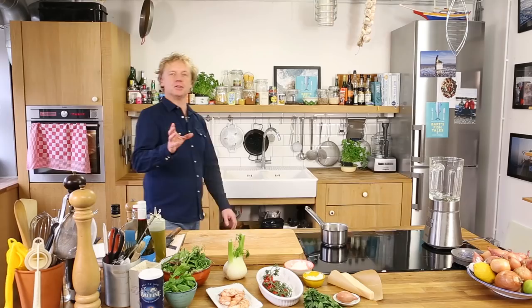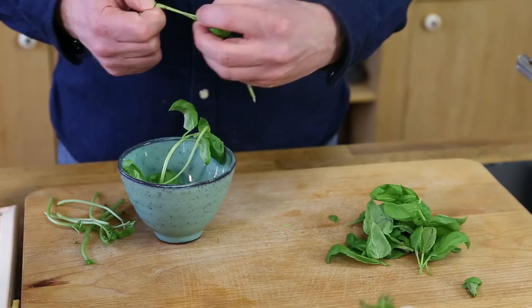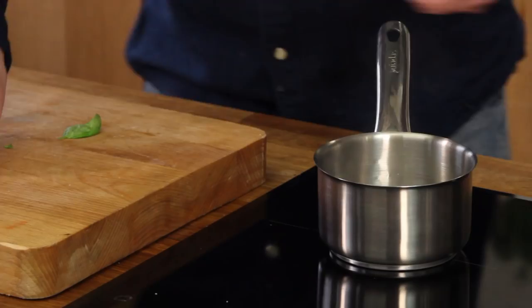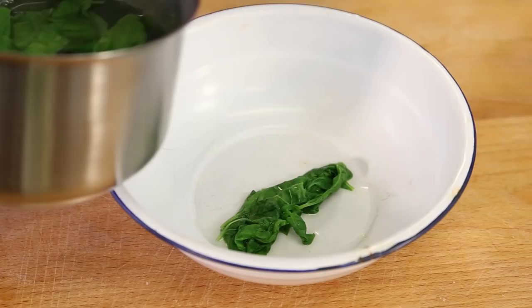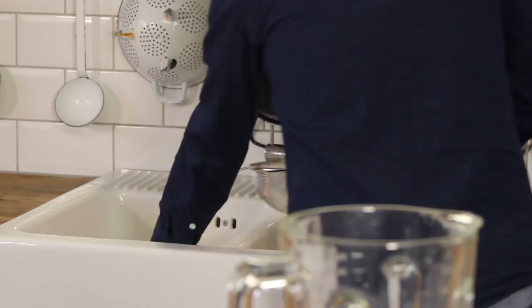Now we're going to make the basil mayonnaise. I've got some boiling water here — to avoid bitterness I'm going to blanch the basil leaves for maybe only 15 to 20 seconds, which gives just a slightly softer flavor to the mayonnaise. We blanch the basil — and actually this is Bram and we are shooting for Dutch public television, One Vandaag.